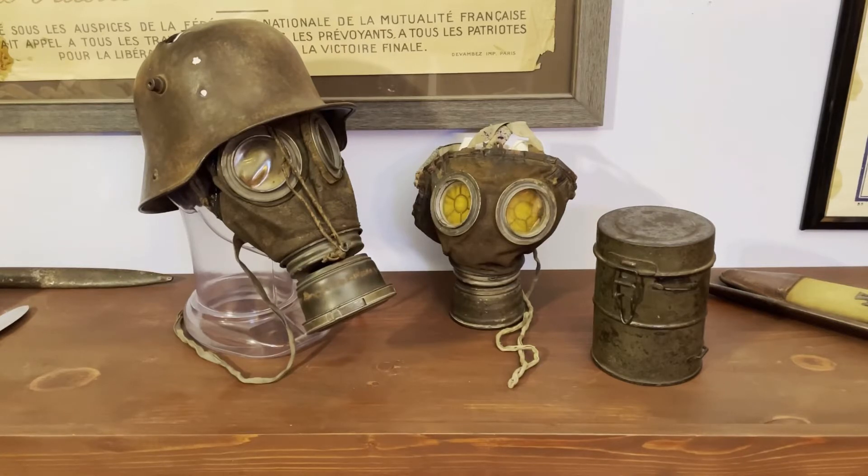Along with this canister and its Stahlhelm, I wanted to talk about its history and how the Germans came to use one, and then bring it up close to show it off and show off the pieces and parts that brought it together.